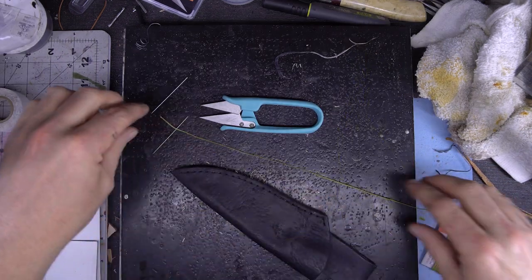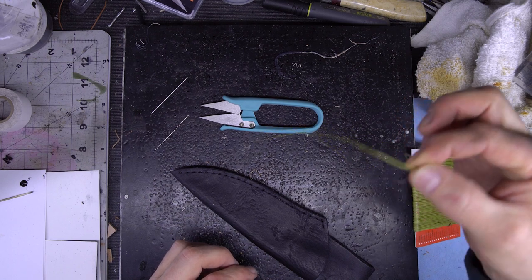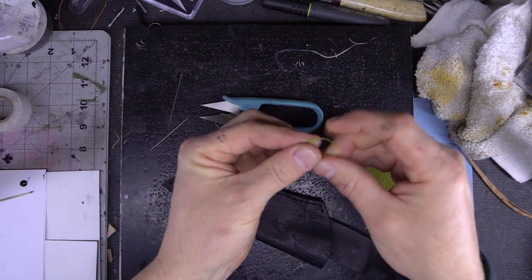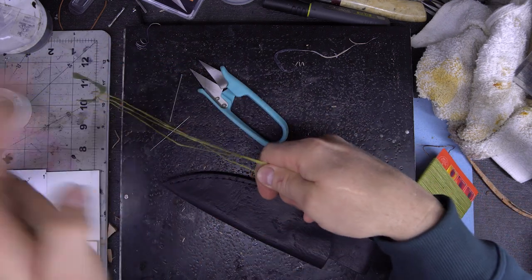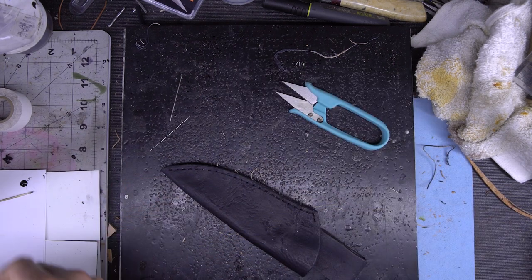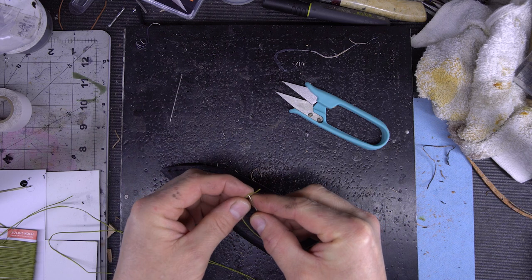Let's get this thing stitched up. What I typically do to determine how much thread I need is follow the stitch line, go a little bit past, and then multiply that by 6. It really depends on the thickness, but when I've got three thicker pieces of leather, 6 is usually the magic number. The thing you don't want is to short yourself on thread — it's not the end of the world, you can still make it work, you just have to add another piece. But I would rather waste a little bit than be short.